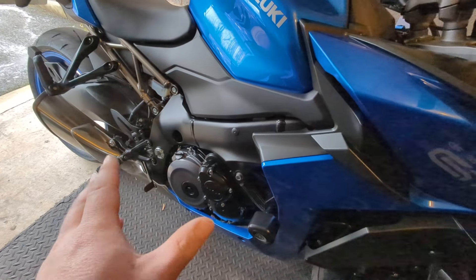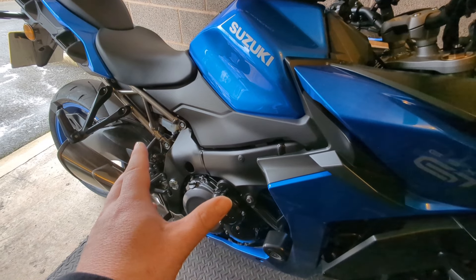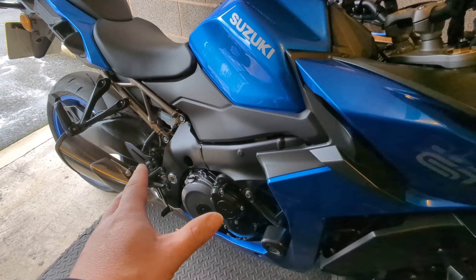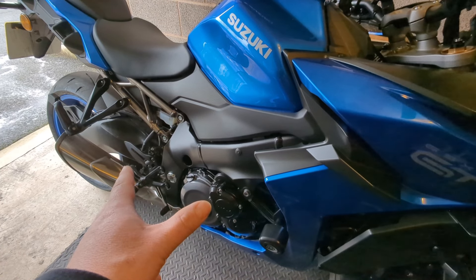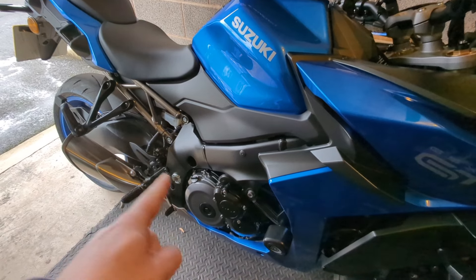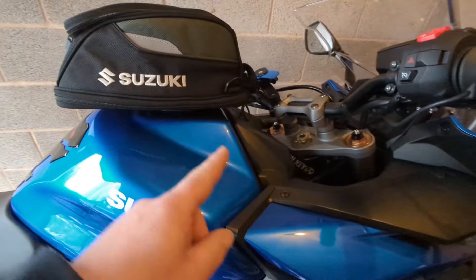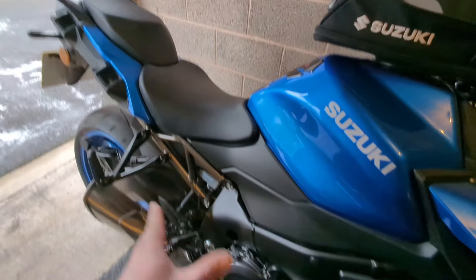Engine: lovely. She's got plenty of go and lots of character. I went on a dual carriageway and had a little blast with my mate — not going too mad — but Jesus Christ, she's quick when you want her to be quick, and that was just in B mode. Roll on nice weather to put it in A mode and see how aggressive the throttle response is. Engine: good.